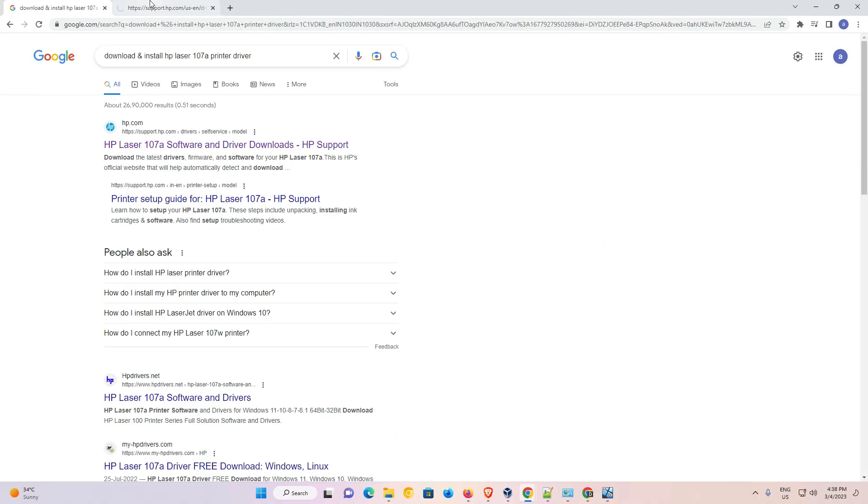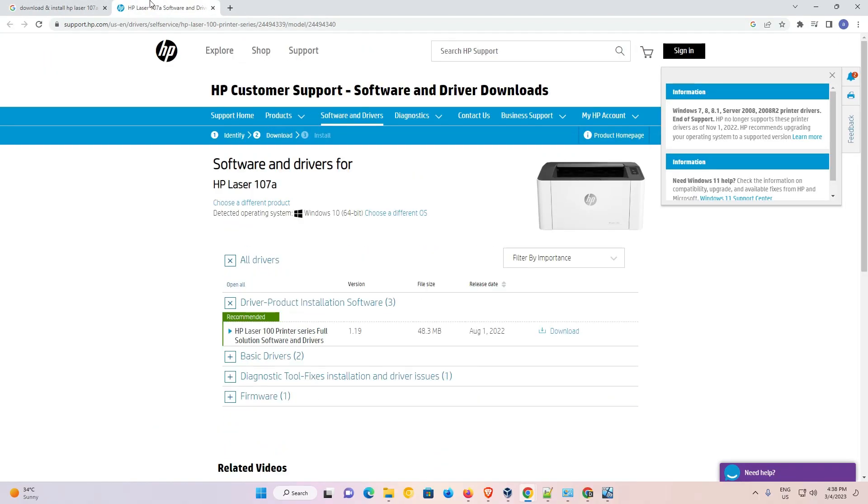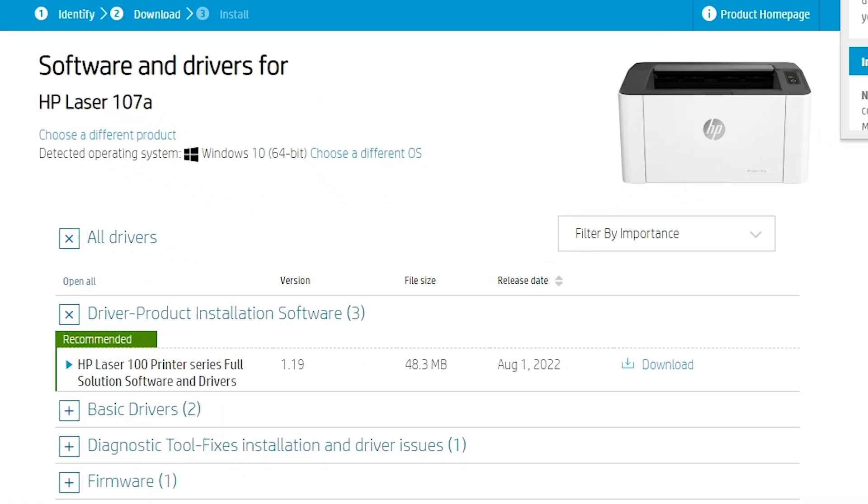Just open that link. This website automatically detects our operating system, but this printer is not supporting Windows 11. So it redirects you to Windows 10, and Windows 10 drivers are 100% compatible with our printer.